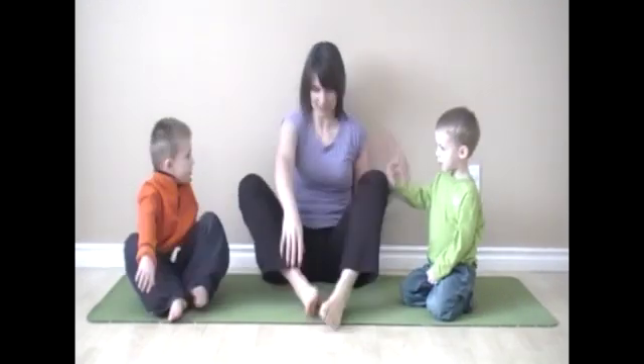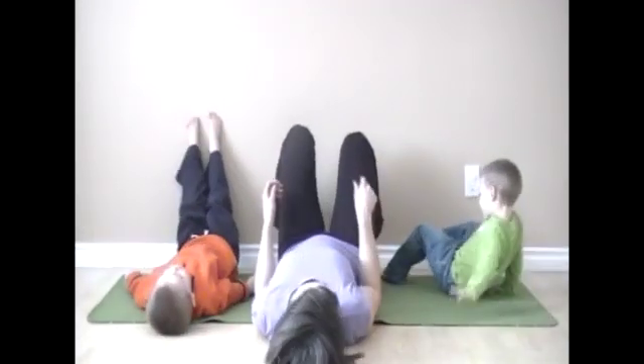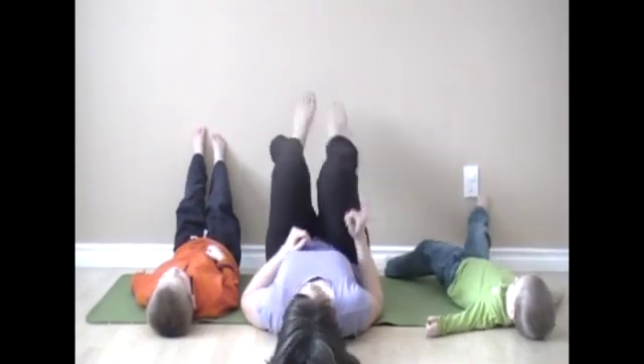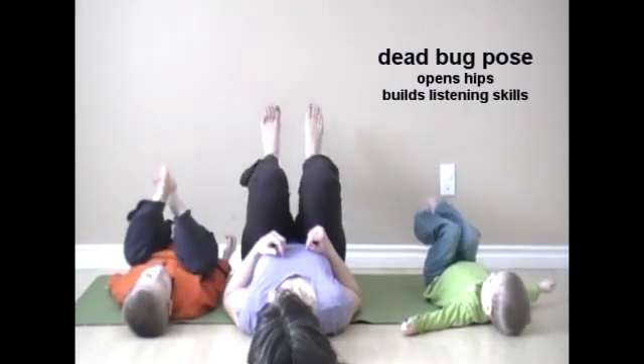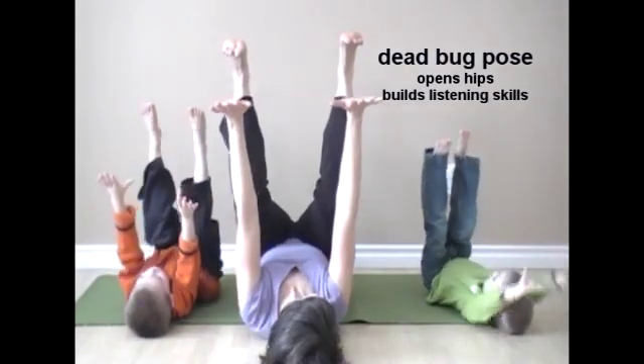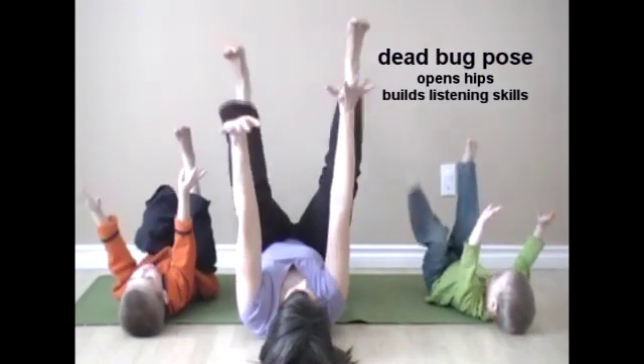The second pose that we're going to do is dead bug pose. Can you guys lay on your backs? Lay on your back. Perfect. Now bring your knees to your tummy and your feet to the ceiling. Reach your hands up to the ceiling. And crawl on the ceiling like you're a bug.